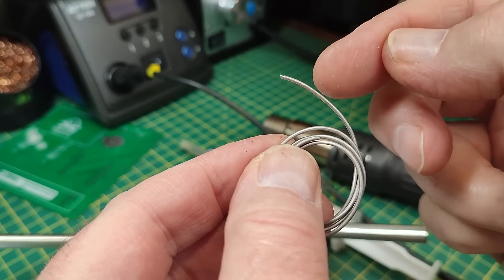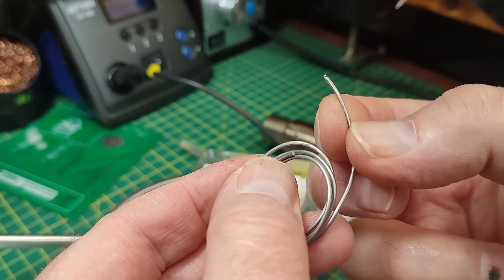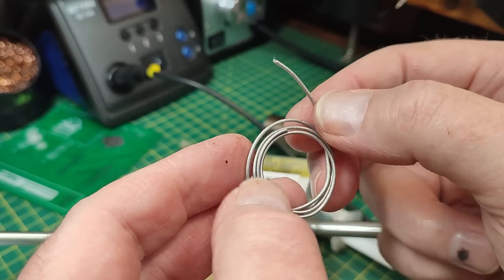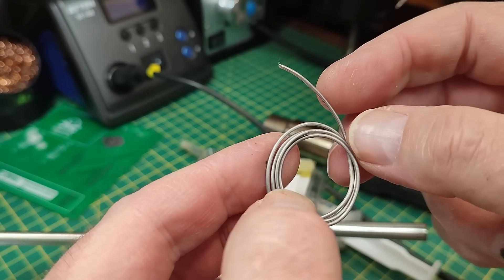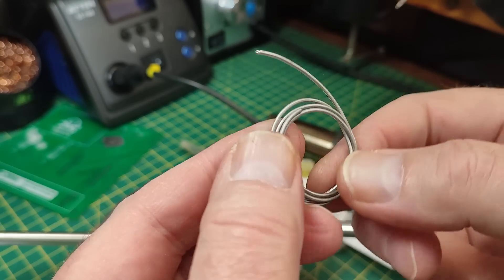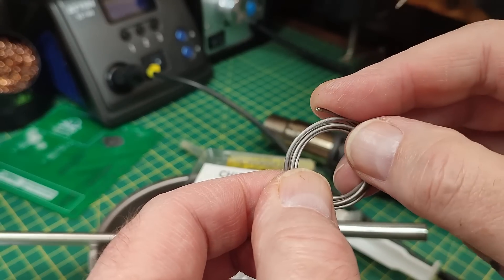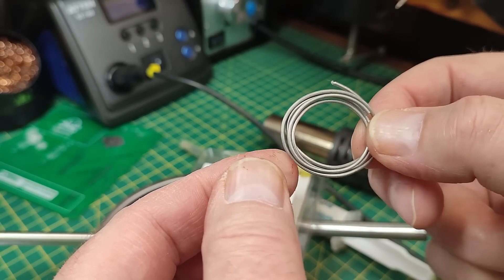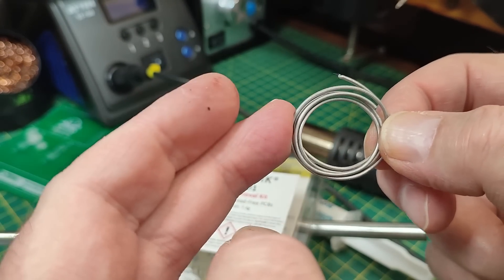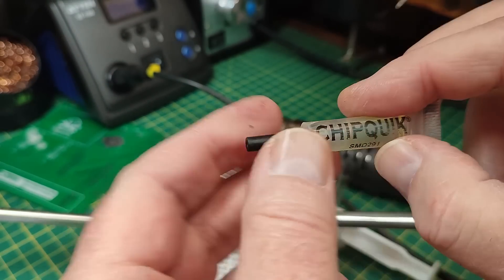You have to be very careful because this melts at about 58 to 60 degrees — a very low melting point. Very gently, you can warm it up slightly and unroll it; if you do it like normal solder it will just snap. This alloy stays molten for a long time. It comes with a little pot of flux, which you should use first before desoldering anything.